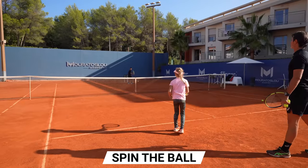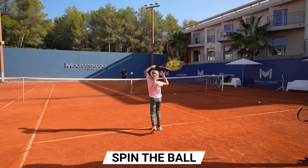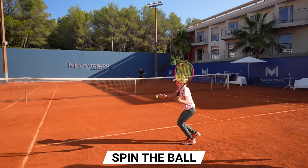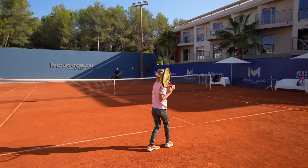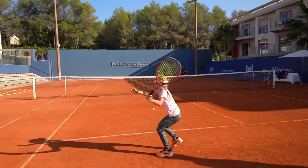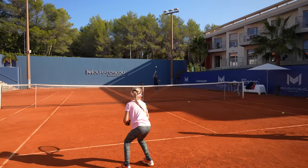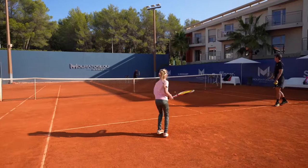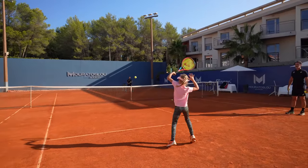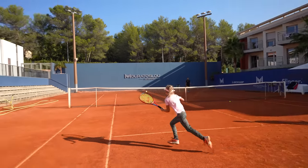Spin the ball. Good one, good one. Good. Good job. Yeah, super. Great job. Bravo. Much better. Super good.